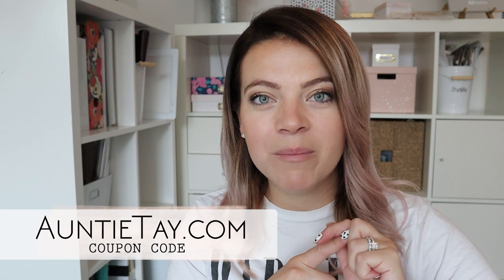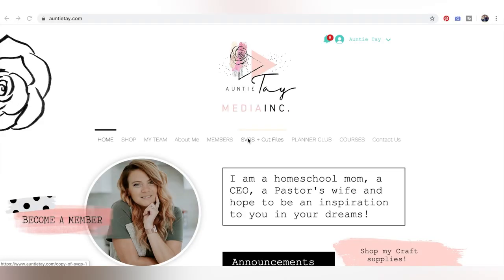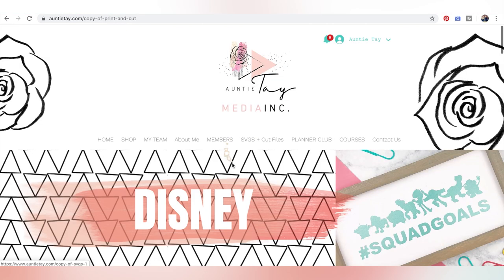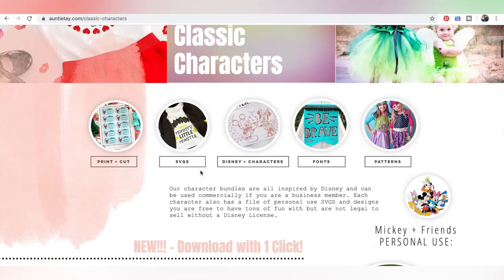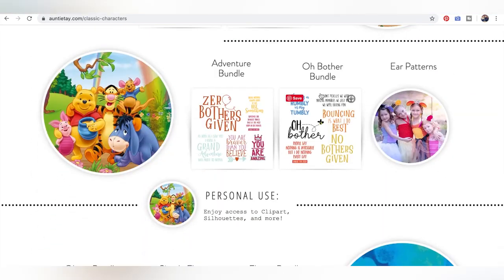If you need this SVG, it is available on antitag.com for members. We have tons of other Disney inspired SVGs over there, so you should check it out. To get this file you'll need to be a member. You can find out more about membership on my website or in my YouTube videos. Go to SVGs, click on Disney, then go to the Classic Characters page where we'll find Winnie the Pooh. We also have a lot of other classic character bundles, and all of these are commercial use rights if you're a business member, so you can sell with these.